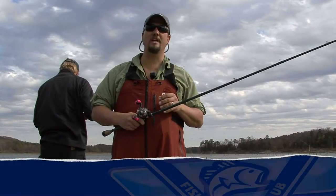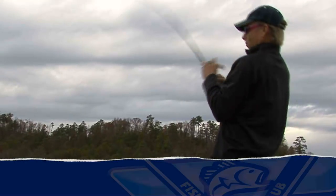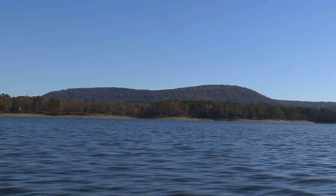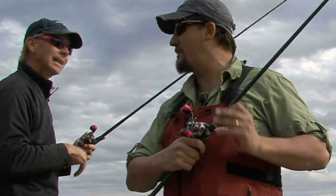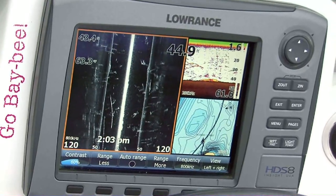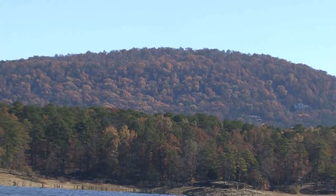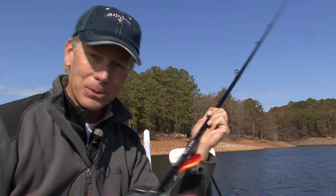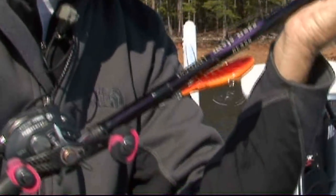North American Fishing Club social media editor Greg Huff here, out with bass pro Kevin Short. Kevin Short here from the North American Fishing Club. We're out here on beautiful Lake Ouachita in my home state of Arkansas. We've got about 62 degree water temperature. We're going to take one of the St. Croix Mojo Bass Cranksters out — a little lipless crankbait — and see if we can't catch some Lake Ouachita bass.